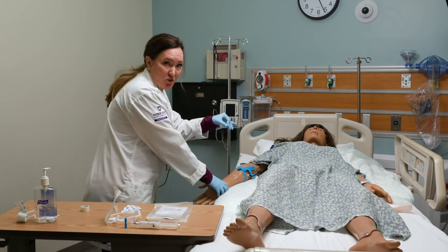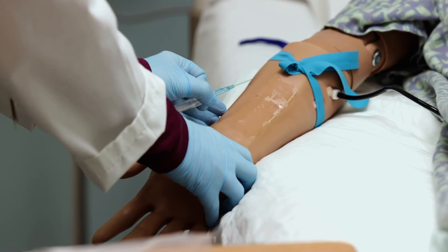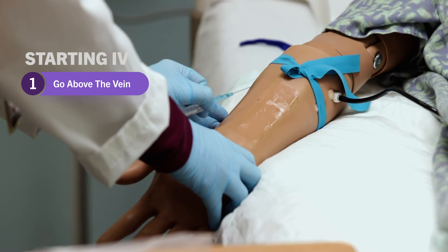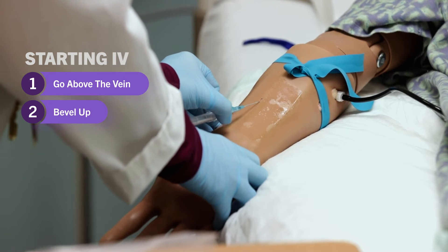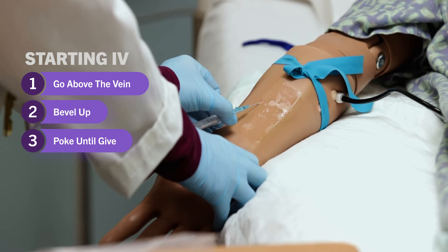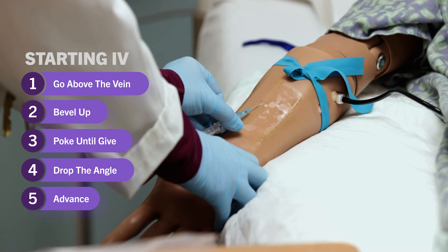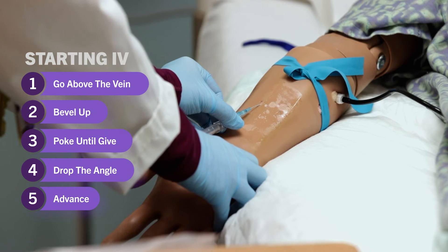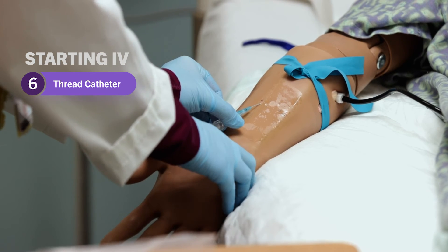I'm left-handed so I'll try to get at a good angle for you. I use these three fingers to stabilize my hand. Go right above the vein at an angle appropriate to the depth of the vein, bevel up, and poke just a little bit until you feel a give — you feel the needle enter the vein and you'll see a flashback. Then drop the angle a little bit more so you don't go all the way through the vein, advance just a little bit so that you get the entire catheter inside the vein, then thread the catheter forward.